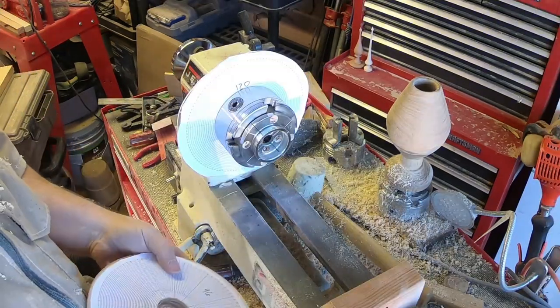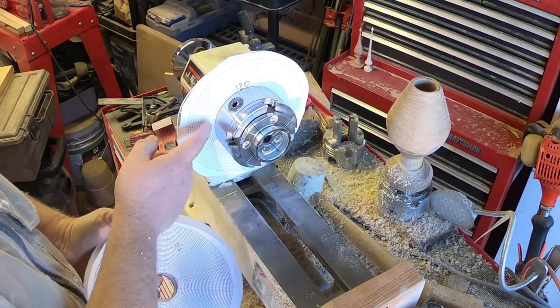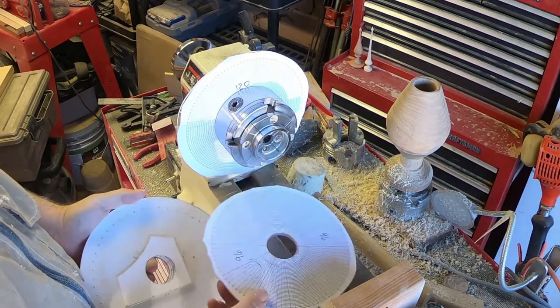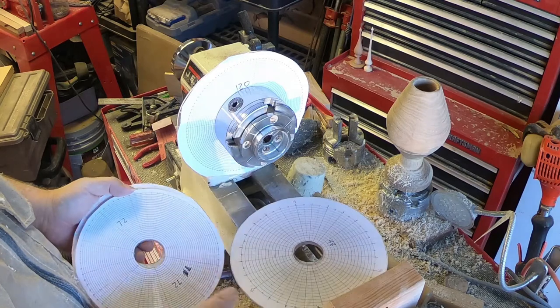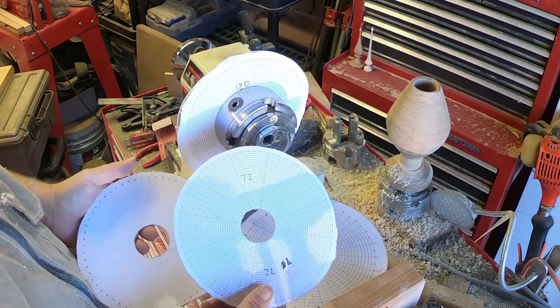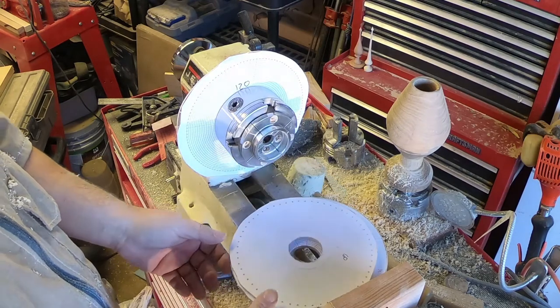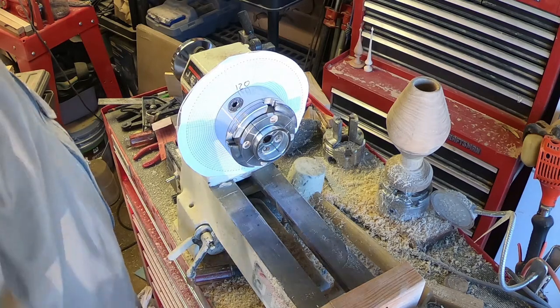I chose to make a cheap and easy indexing jig. The plate I have on there is 120. I have 96, 48, 72, and 60. Naturally, I started with the 48 when I was first playing around — it was easiest to deal with.